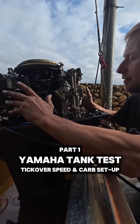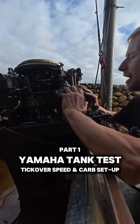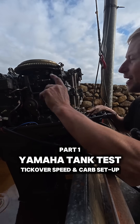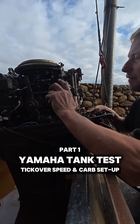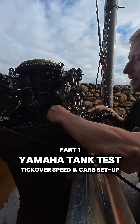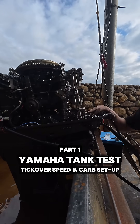This engine's had a full rebuild — three new pistons, new carburetors — and I've balanced the carburetors already. I'm going to set up the carbs now for mixture and tick over speed, and once I've done that we'll give the engine a proper test. So let's start her up.